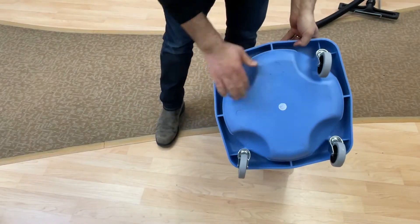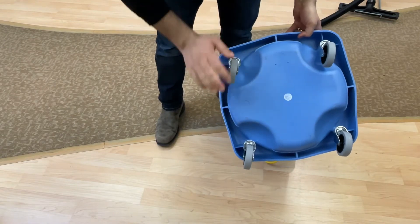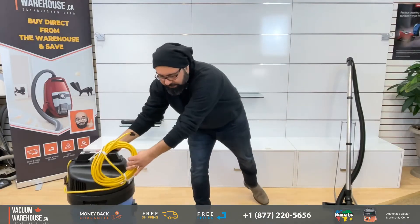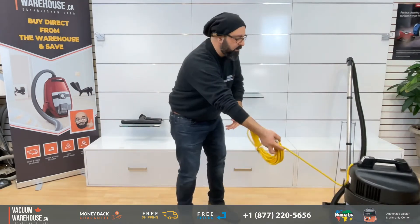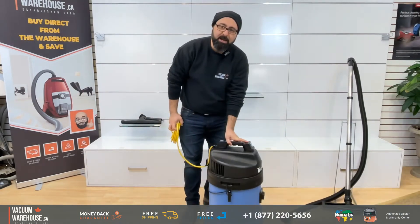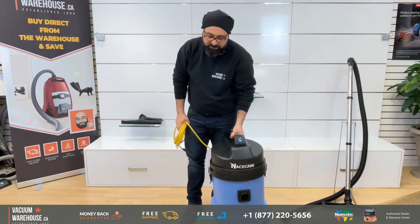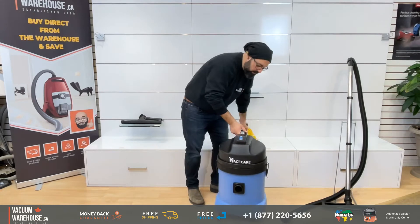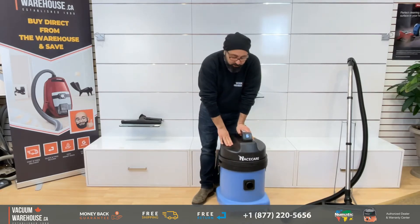At the bottom you have metal casters with rubber wheels that allow the machine to move very nicely and easily. It doesn't matter where you're taking it — you don't have to drag it. It can be on the heavier side, but it moves so nice and easy. It's got a 1000-watt motor in there.